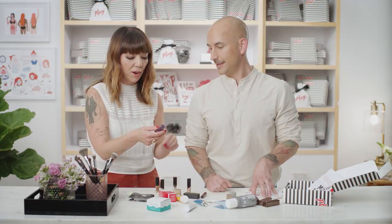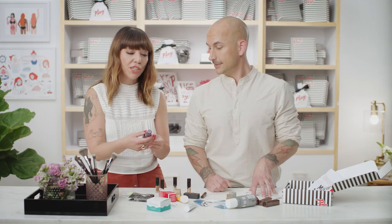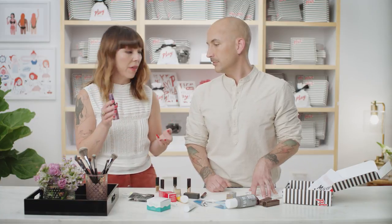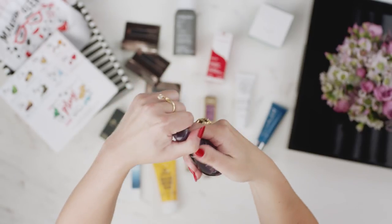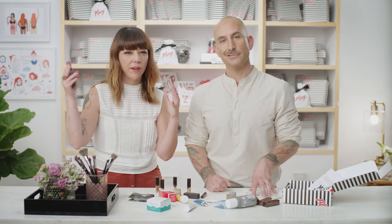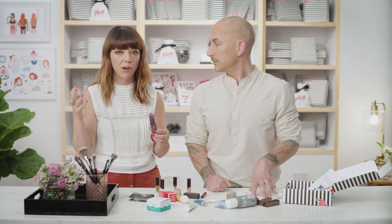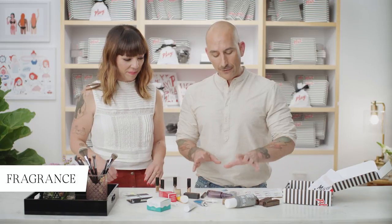This is the Alterna Caviar Anti-Aging Miracle Multiplying Volume Mist. We do anti-aging for our face and skin care — why wouldn't we do it for our hair? Spray it on damp hair about three to five inches from your roots, then blow dry. It's going to help with the strength and luster of your hair, and give you that bouncy volume we all want while protecting your hair.